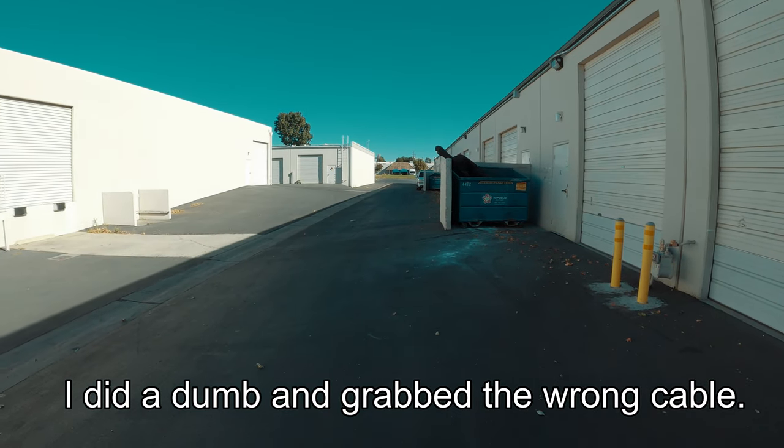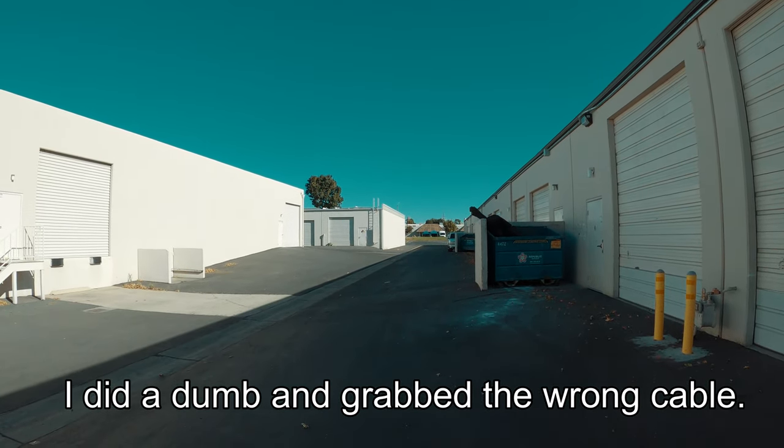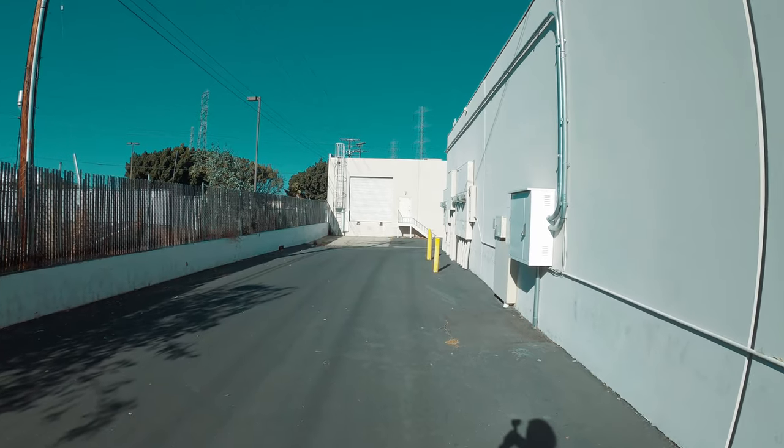Actually, I'm gonna pause this because I need a different cable. Walking back to my car — I'm in direct sunlight here, see what it looks like. It's almost Halloween and it's between 90 and 100 degrees out here, which sucks.